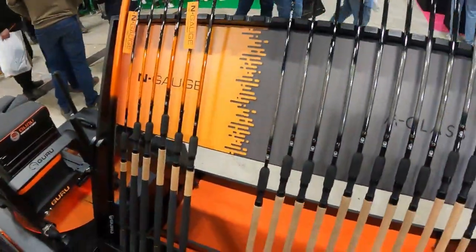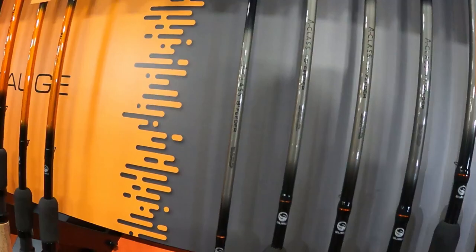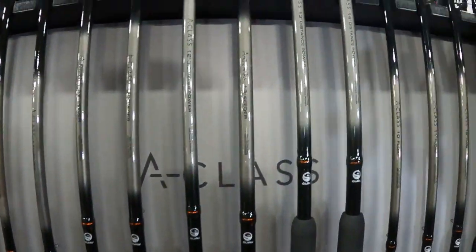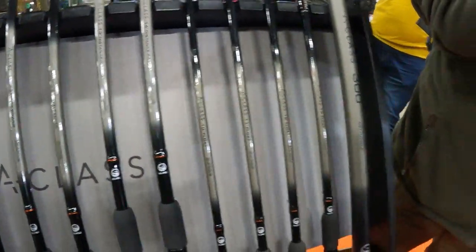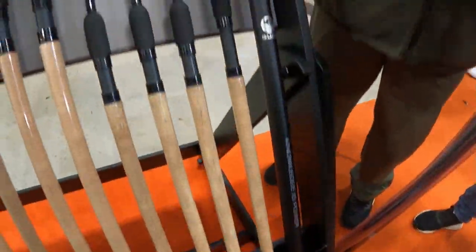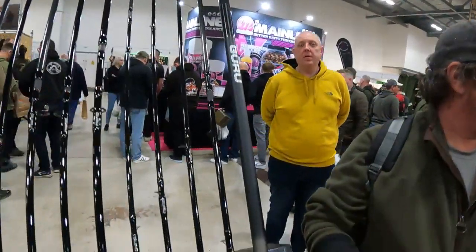So here we go guys. On the Guru stand we've got the A-Class complete range here, all the way from the 9-foot feeder, 10, 11, 11-foot distance, 12-foot distance, 13 and a 13 and 14-foot distance power feeder. We've got the new A-Class power handle as well, the net handle — 3-metre, two-piece.